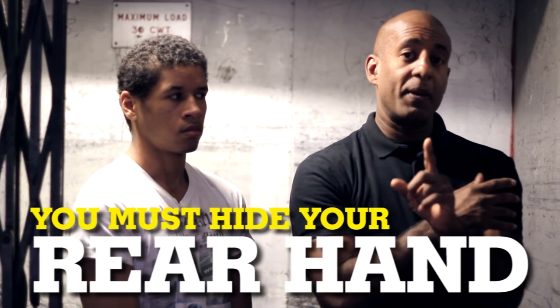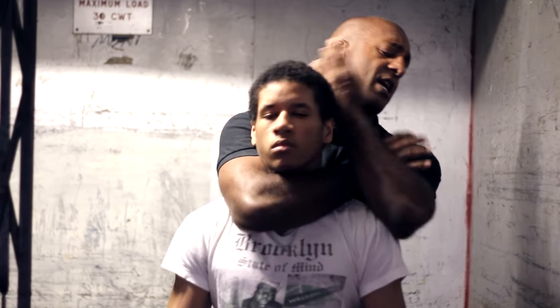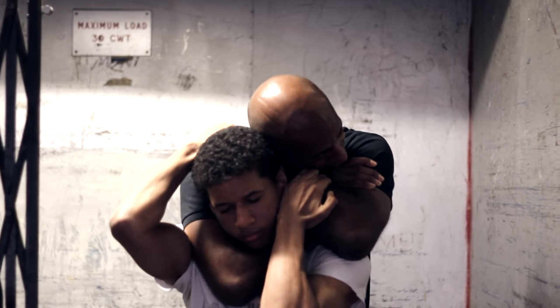If you hide your hand, it's really difficult for him to escape from here, because my head is blocking the hand that he needs to pull off to defend.